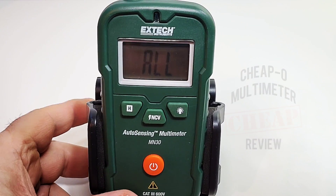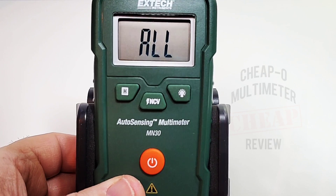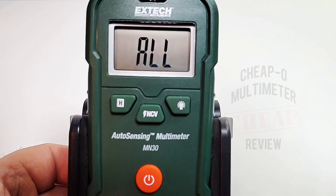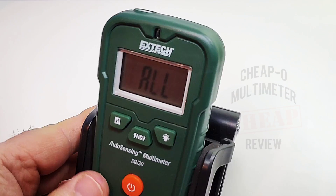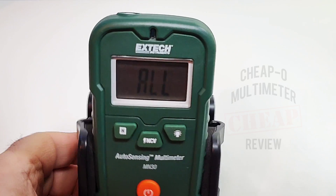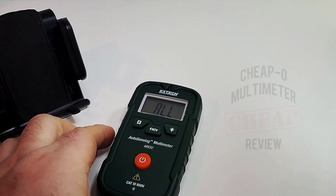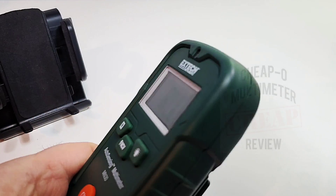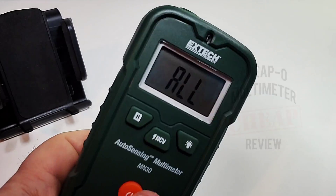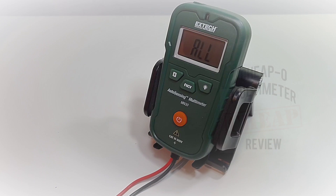Once the unit is on, I'm not a big fan of the LCD display — it is small and you really have to hold it at a certain angle before it becomes readable. By default it's not the greatest. If you put it flat on a surface it's a little better, but it is really finicky when it comes to viewing angle.